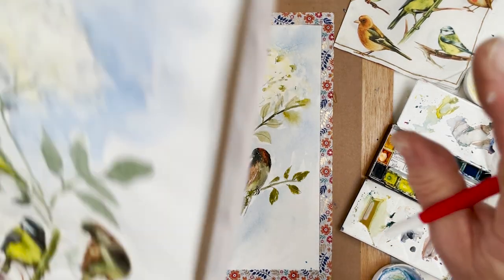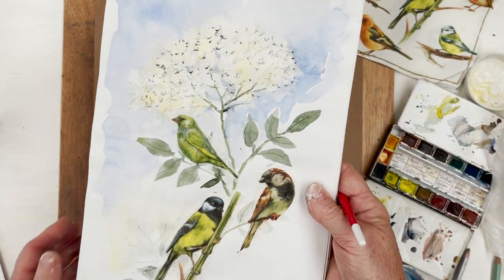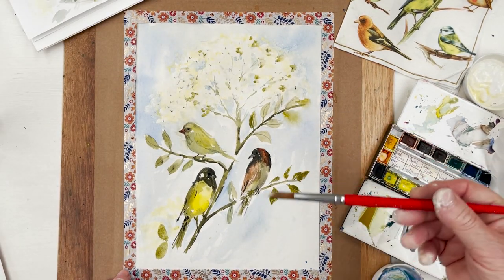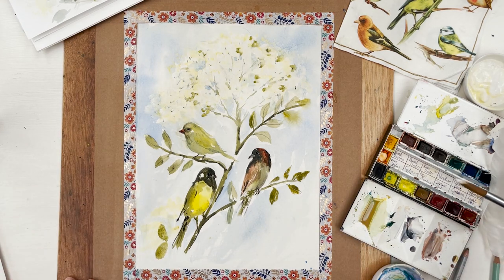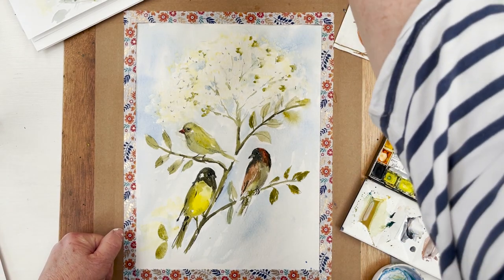So we started with the sponge print, then I put the birds into it like that, then I drew my sketch. The final painting will be shown when it's dry — you can judge for yourself whether it was a good idea to go to all that trouble. I'm rather pleased with it myself. I quite like it — let's see what it's like when it's dry.